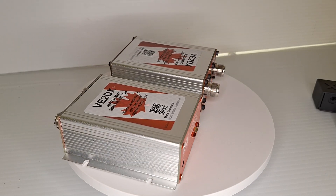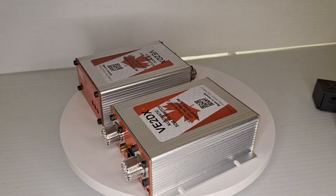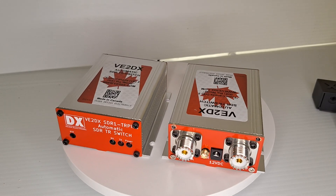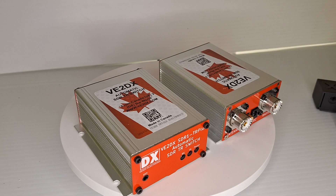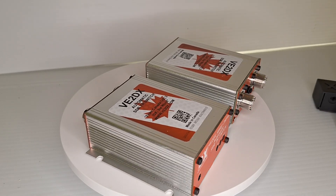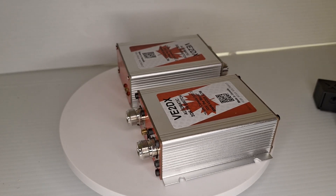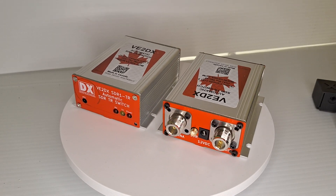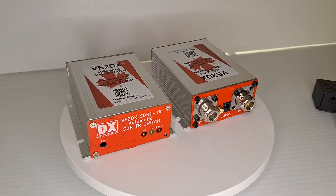You do have a manual input PTT in the front that you can use to trigger the box yourself, but the automatic mode is always on. The reason for that is simple: if your manual PTT does not engage, then the RF is still detected and your SDR receiver is always protected.